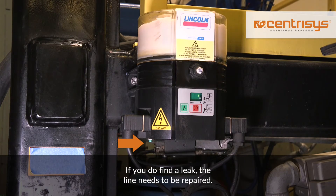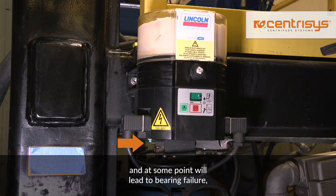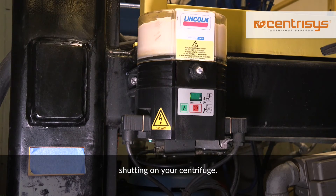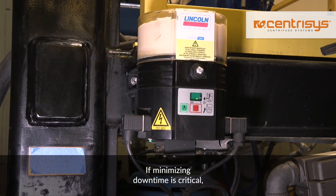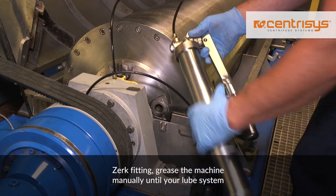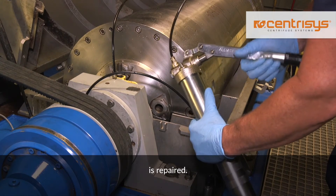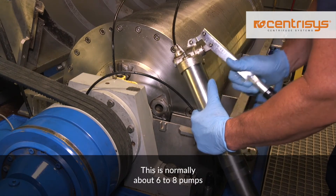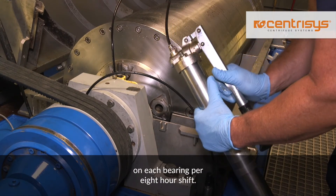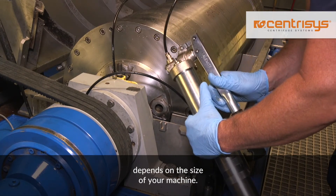If you do find a leak, the line needs to be repaired. Line leaks will shorten the lifespan of the bearings and at some point will lead to bearing failure, shutting down your centrifuge. If minimizing downtime is critical, it is possible to replace the line with a standard grease zerk fitting. Grease the machine manually until your lube system is repaired. This is normally about six to eight pumps on each bearing per eight-hour shift. Keep in mind the amount of grease depends on the size of your machine.